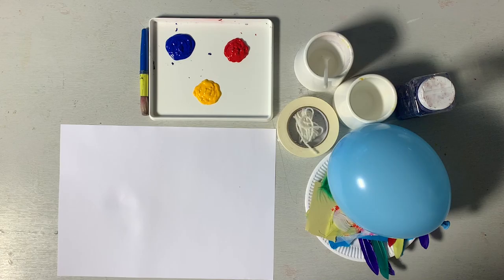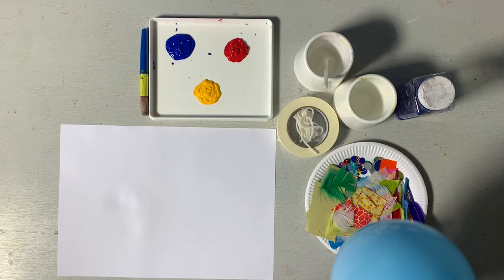So this is a process-led activity, just a bit of fun — some painting — and then we'll end up with our decorated balloon as well.